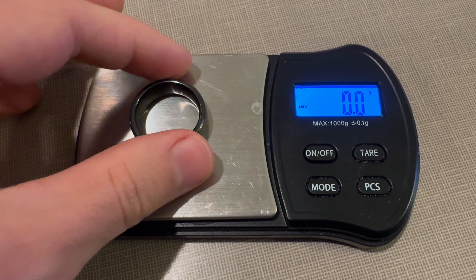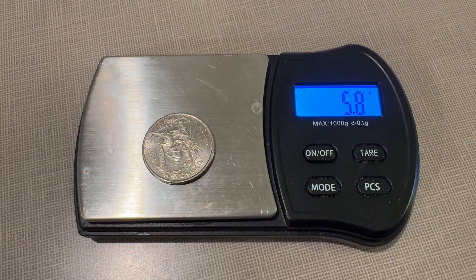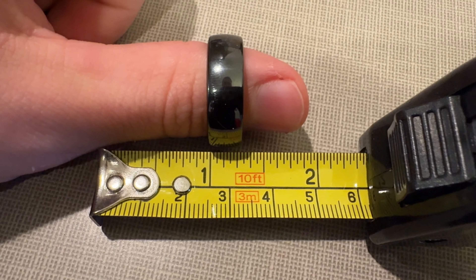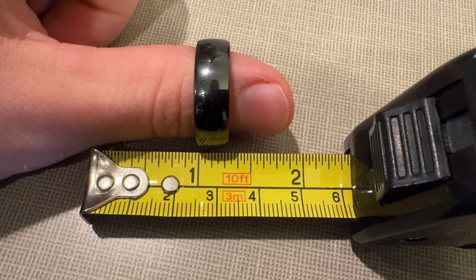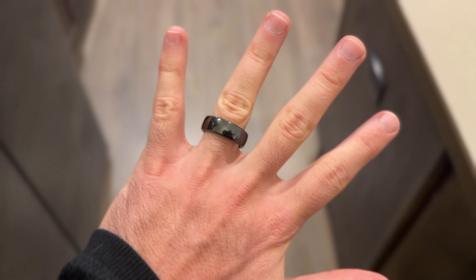The ring is also surprisingly comfortable — not just because it's so smooth, but because it's super lightweight. It weighs a little more than a US quarter, and the band is about the width of four quarters stacked together, or about 7.8 to 8 millimeters depending on which size you get. Mine is a size 10, so this is as wide as it comes. What matters most to me is that it fits snug and feels comfortable, and it checks both of those boxes.